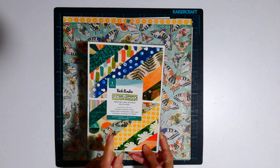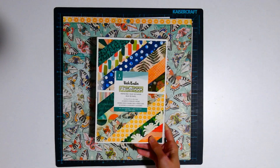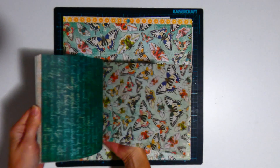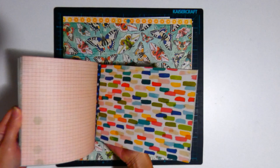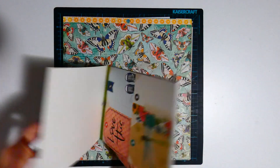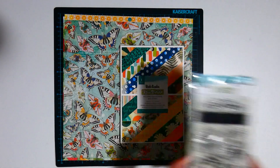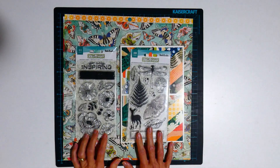I'm also bringing in the 6x8 paper pad just to give me some more options for my layouts. I'm bringing in both stamp sets.